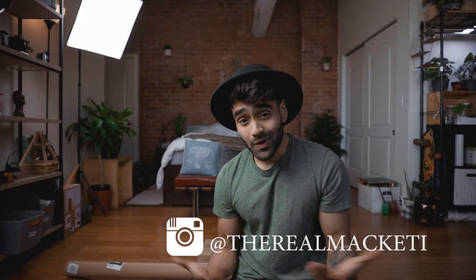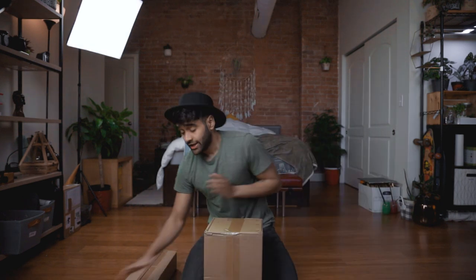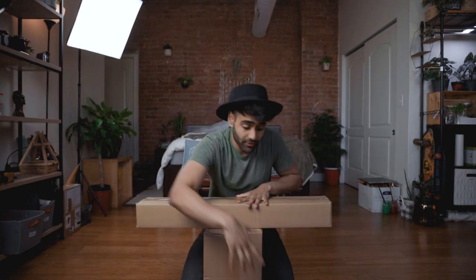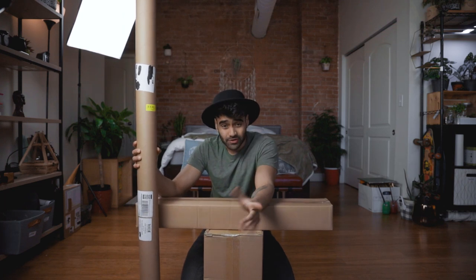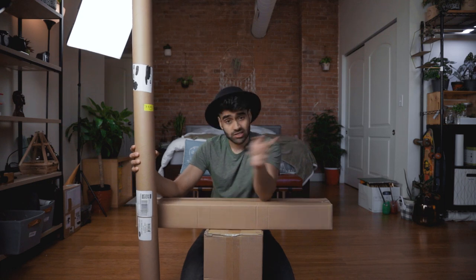What's up everybody, my name is Timothy, welcome to my channel — and if you've been here before, welcome back. As you can see from the title, I'm going to show you how you can get a YouTube setup for under $200, and this is also going to be the quickest video I've ever done, so let's just get to it.